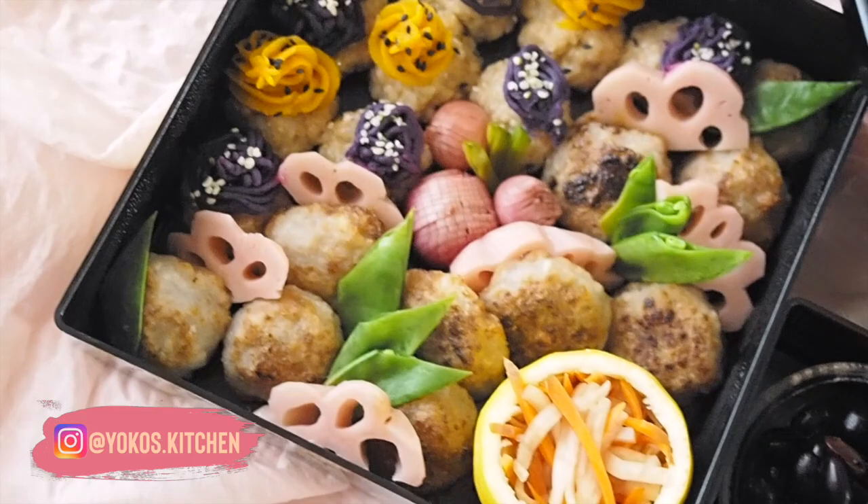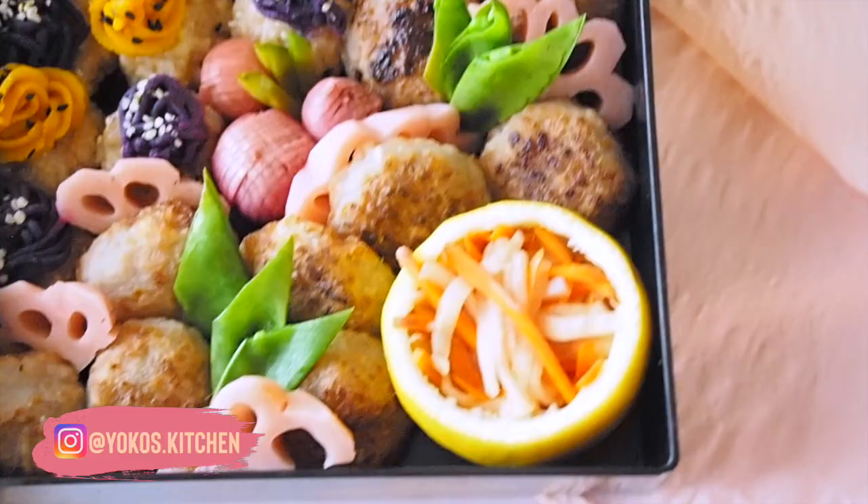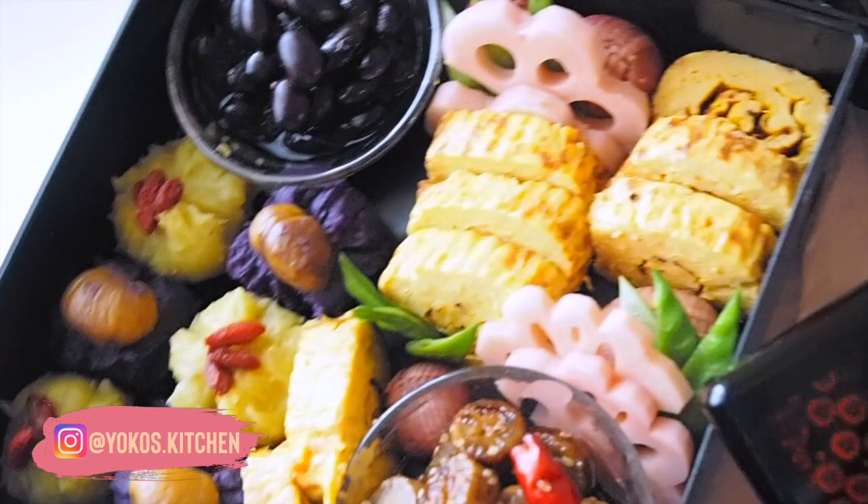Hi, I'm Yako. Today I'm going to share how I spent the last two days of 2020, which is making Osechi. Osechi is Japanese traditional New Year's food. If you are not living in Japan, like me, don't worry — you can improvise it and make a great Osechi.